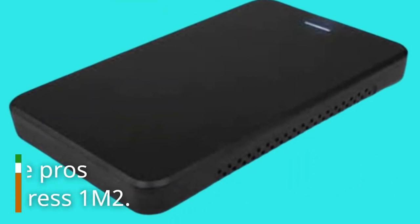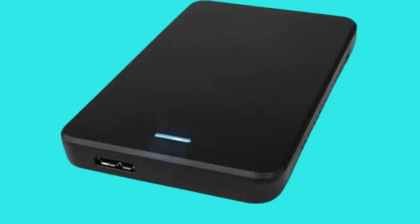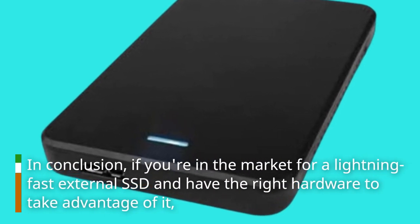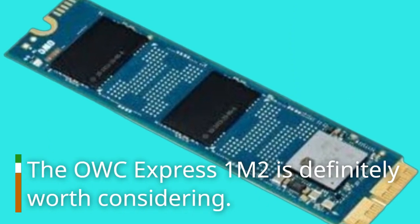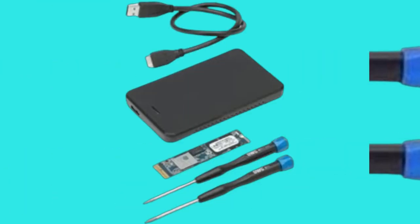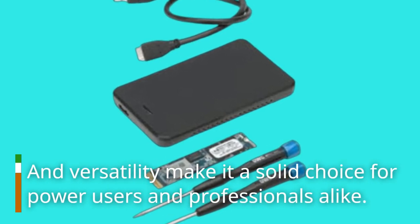To sum it up, here are the pros and cons of the OWC Express 1M2. In conclusion, if you're in the market for a lightning-fast external SSD and have the right hardware to take advantage of it, the OWC Express 1M2 is definitely worth considering. Its premium build quality, impressive performance, and versatility make it a solid choice for power users and professionals alike.